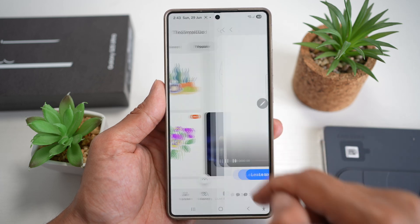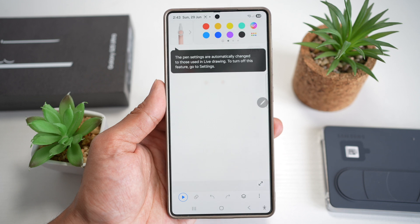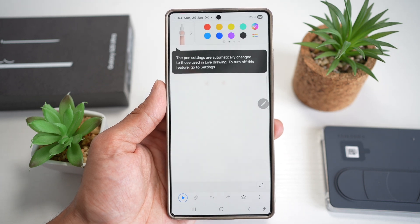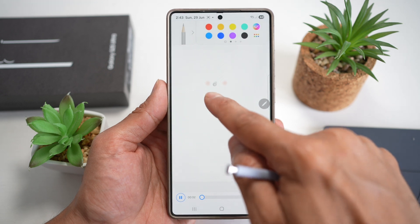I'll go ahead and choose one of the popular ones. So let's go ahead and draw the seal. I'll tap on Learn to Draw, which will basically go through the step-by-step guide on how to draw it. If you press play, it'll first show you what to do.